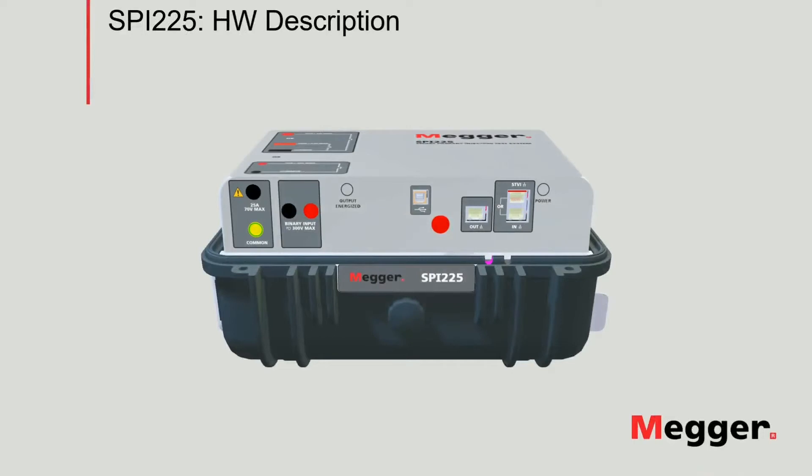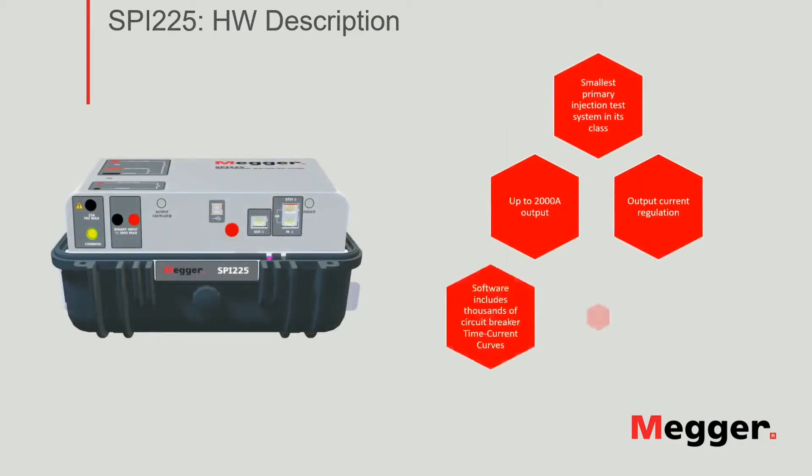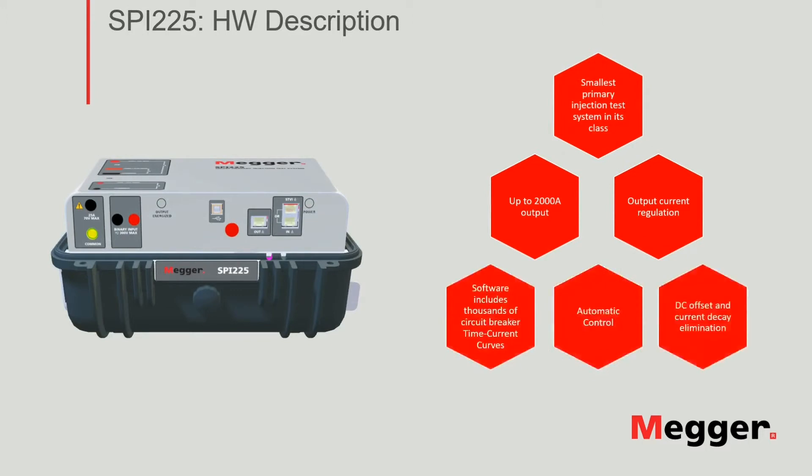The SPI-225, which stands for Smart Primary Injection 225A, is the smallest and lightest injection test system in its class. The output can reach up to 2000 amps, offering features such as fully automated current regulation and DC offset and current decay elimination. The software includes thousands of low voltage circuit breaker time current curves.